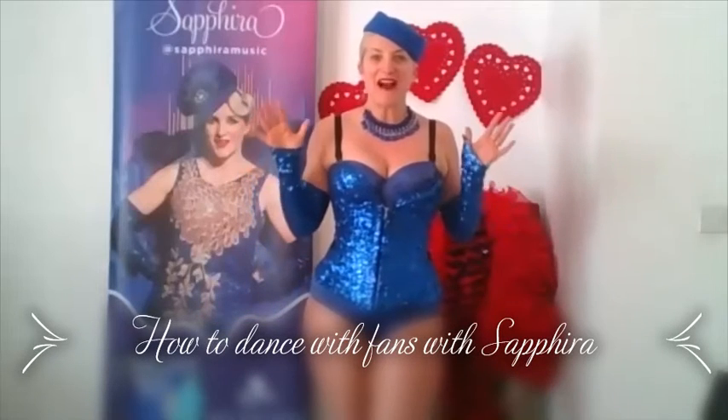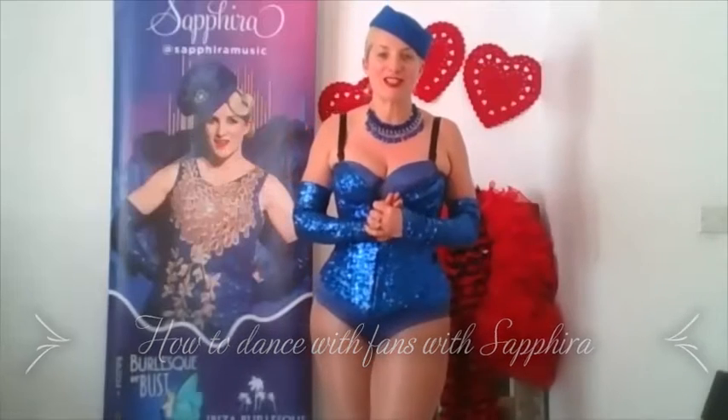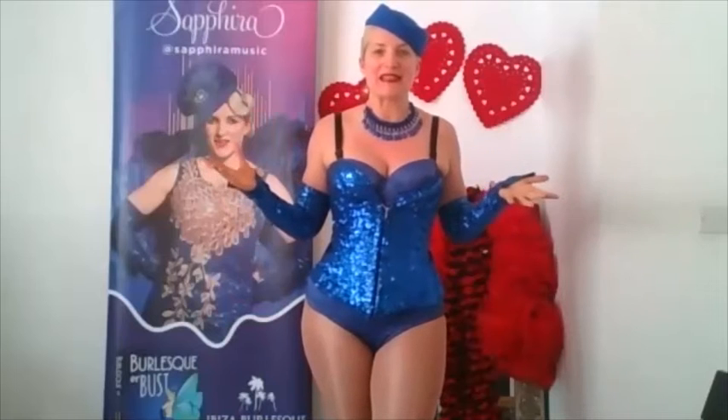Hi guys, I'm Safira. I am the creator of World Burlesque Day and it is my passion to share burlesque with the world, hence creating a day we can celebrate.